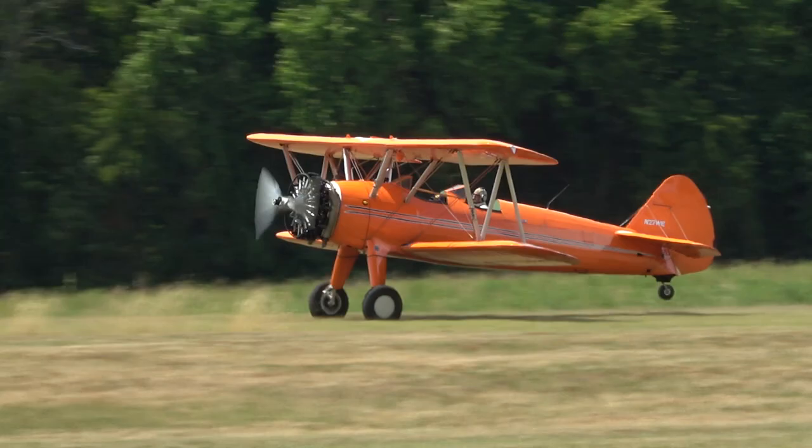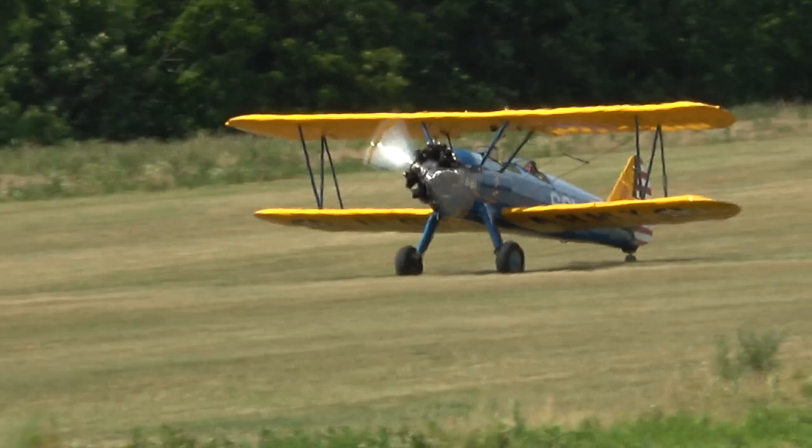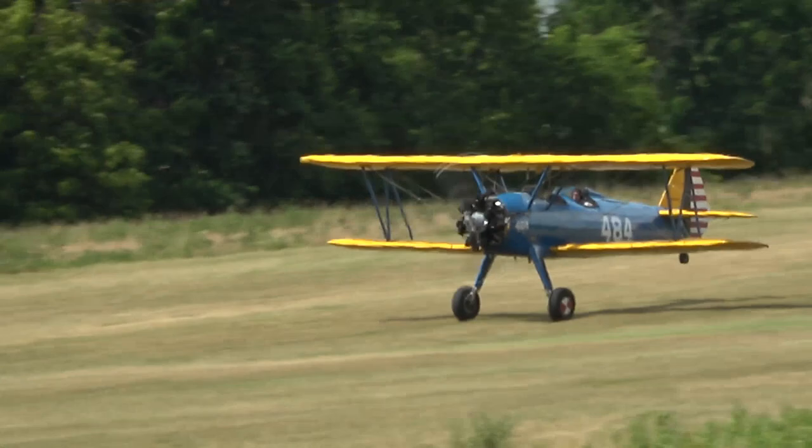We don't need much runway with these airplanes — they land within just a couple hundred feet. I want to come over the trees at 70, then stop flying at 55, throttle back. If you hold the stick, just let it land — that's called the wheel landing. That's the kind I like to do; it keeps the tail wheel up.